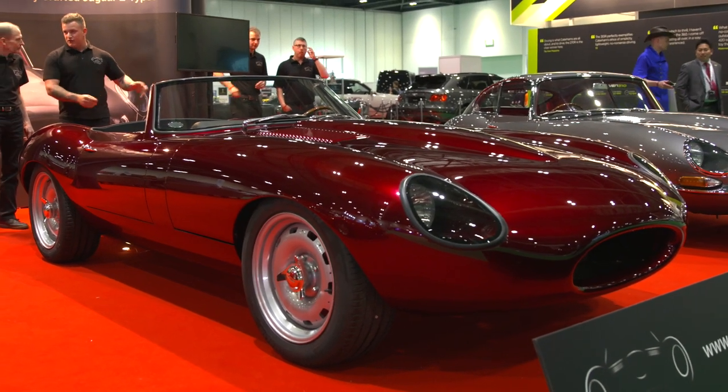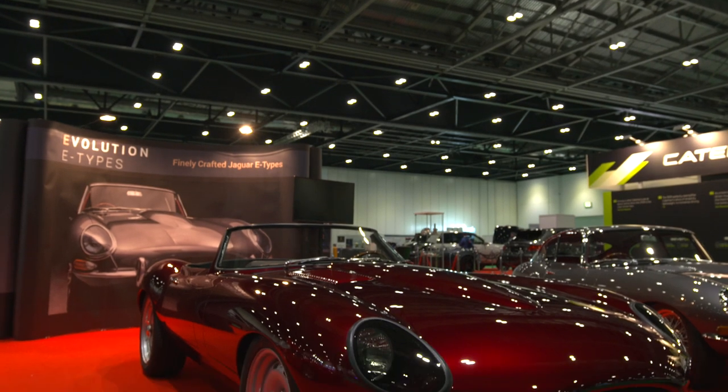This is basically a Restomod E-Type. The E-Type is a world-famous car, but if you've ever driven one, they look beautiful but they do not drive well. But this particular car — have a look at that.